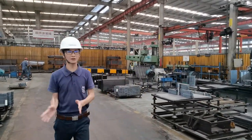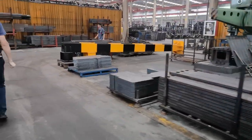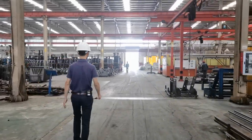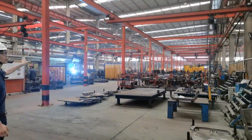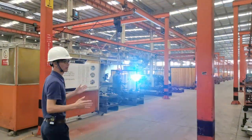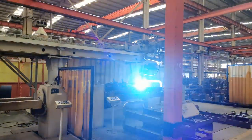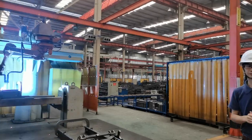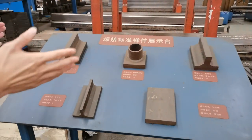All of the parts after cutting and machining will be sent to the welding area. We have two welding lines. For big parts like chassis, mast, fork carriage, and oil tank, all are welded by welding robot machines. Here is one welding robot machine welding the mast — it has high efficiency and very stable, smooth weld quality. For small parts, we weld manually. Here are some samples showing the standard weld quality all welding parts should achieve.